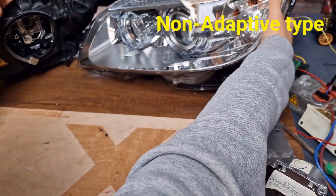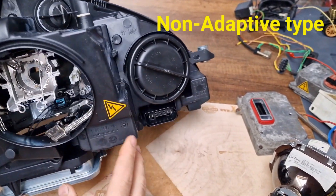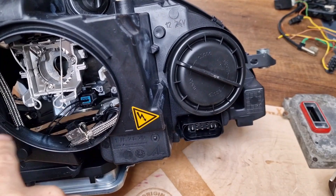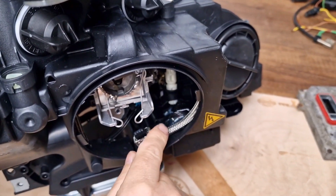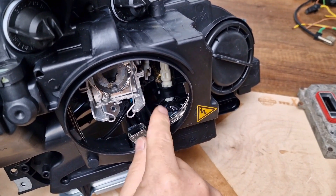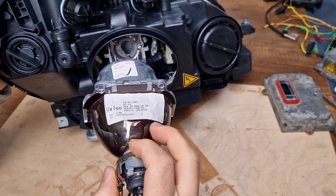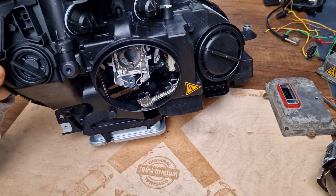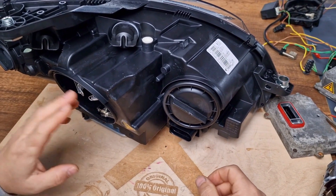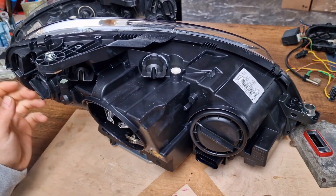Let me show you also the non-adaptive type. You will see that in the non-adaptive type headlight, under the projector there is no motor. The leveling motor is located deep inside and it's only one, regulating the projector only up and down — nothing more. These are both types of xenon headlights for Mercedes W204 pre-facelift models.